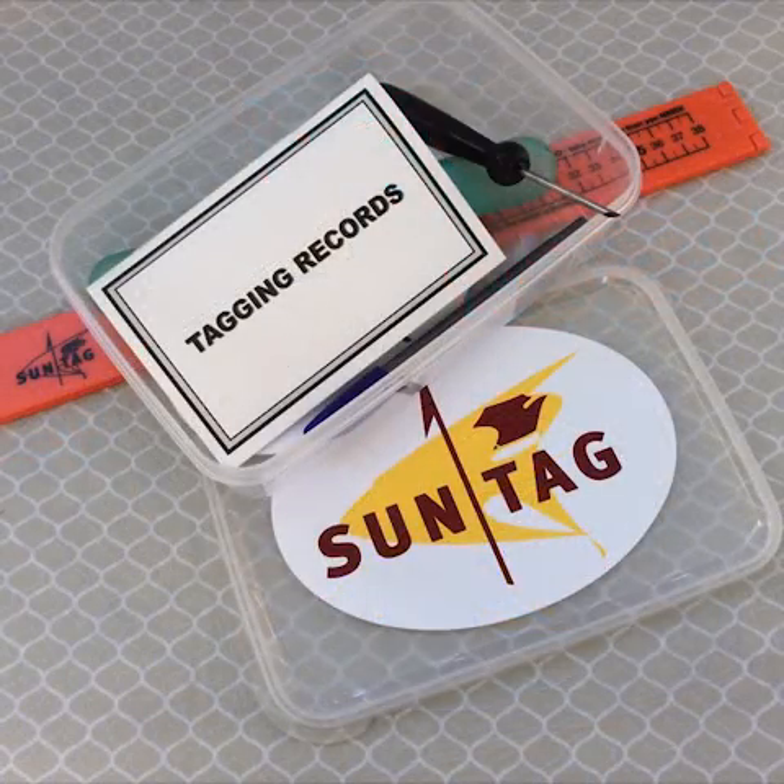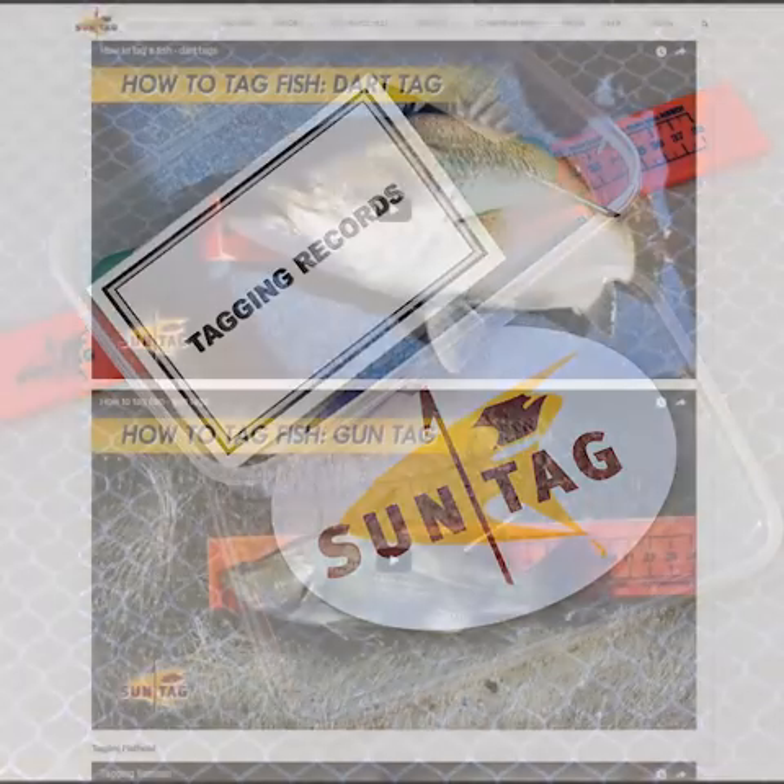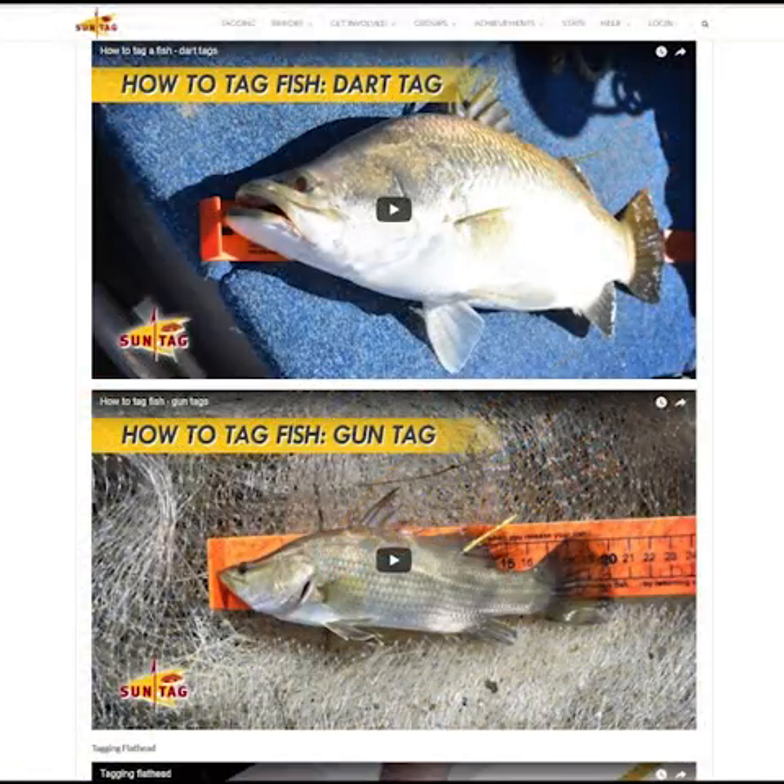The standard kit is $45, which includes the push type hand applicator, waterproof tag record book, pen, 80 centimeter ruler, and I'm pretty sure it also comes with 50 tags to start with. If you go back to the home page and select the tagging tab, there are some basic videos on how to use both of these tagging applicators.